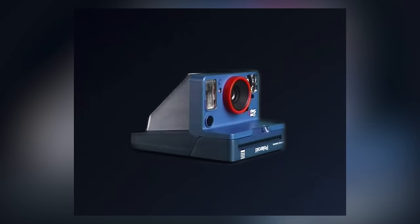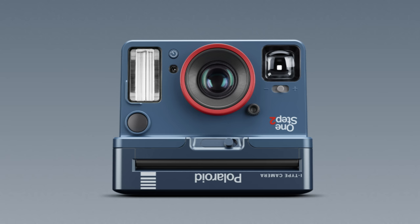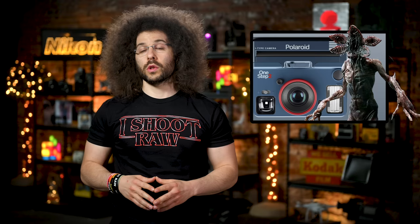First up, someone needs to tell Polaroid — formerly The Impossible Project — that they royally screwed up the printing on their latest OneStep 2 instant camera. Everything's upside down. Oh, it is? Polaroid Originals has unveiled their new Stranger Things OneStep 2 instant camera.